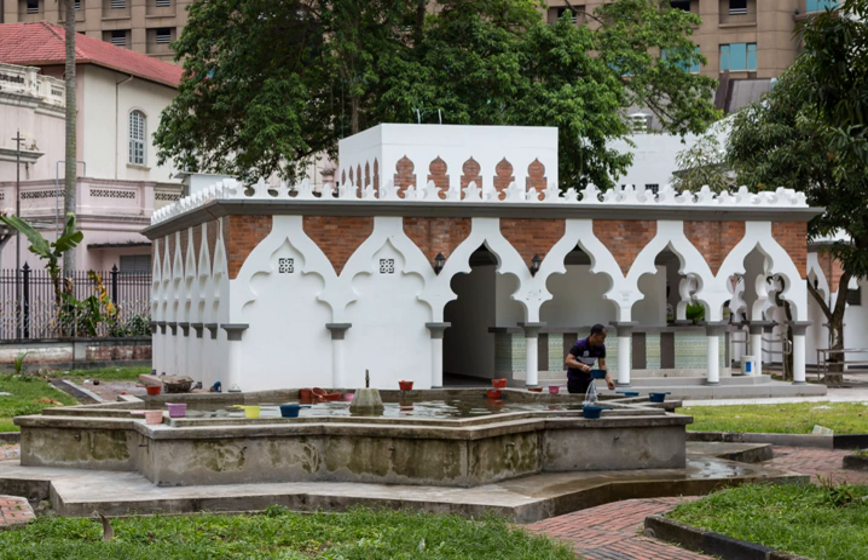After washing away the najasat from the body and after niyyah, the body has to be washed in three stages: head down to the neck, then the right side of the body from the shoulder down to the foot, then the left side of the body. Each part should be washed thoroughly so that the water reaches the skin. Special care should be taken while washing the head — the hair should be combed, e.g., with the fingers, so that water reaches the hair roots. While washing the right side of the body, some part of the left side must be washed too, and vice versa.